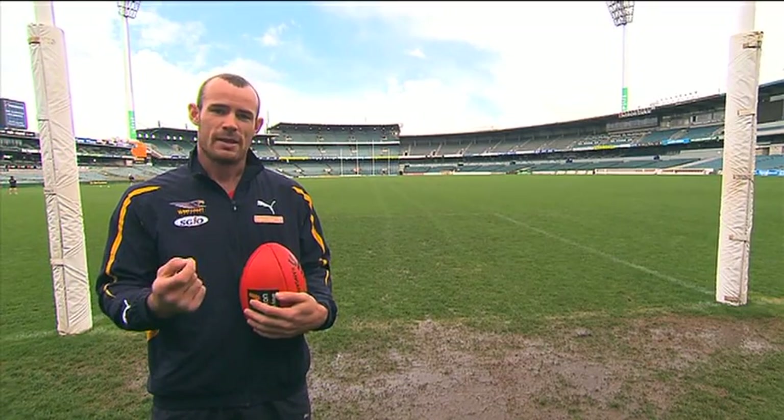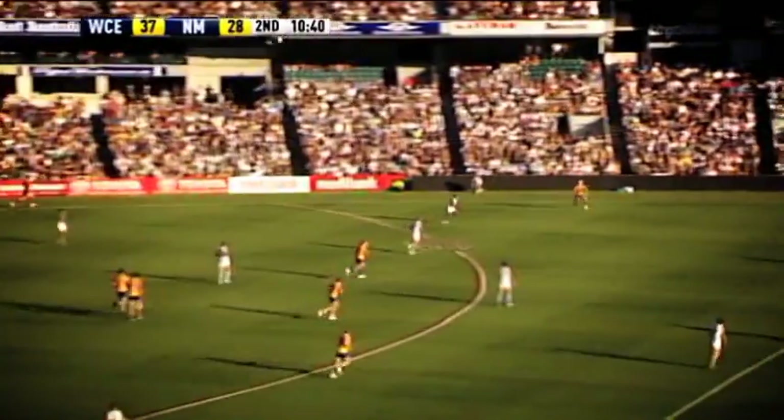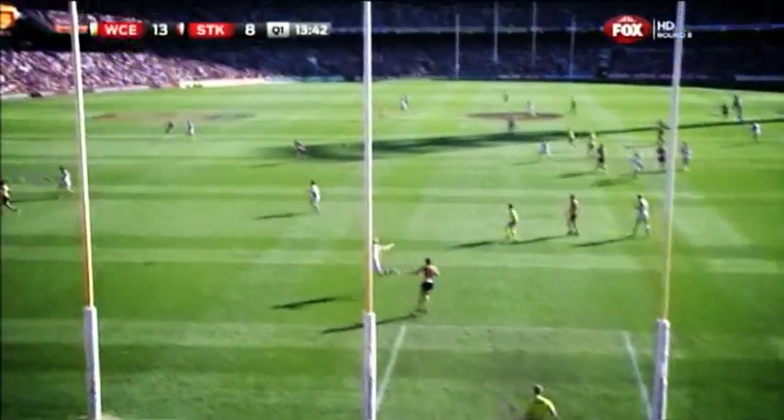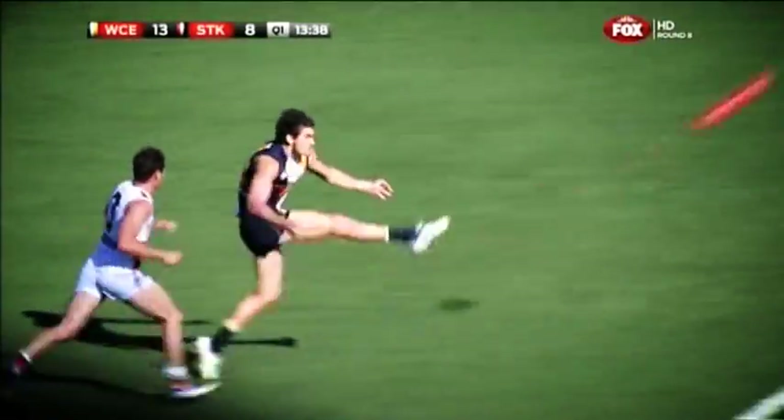Sometimes with that, you try to get your quickest player. So in our instance, sometimes Bo Waters is pretty quick — Andrew Gaff, Matt Rosa, Jacob Brennan. So we try to use their speed, put a block on for them, and get them out and running.